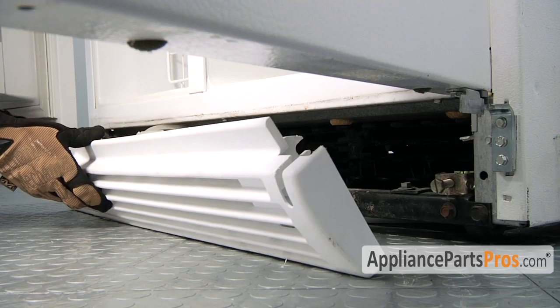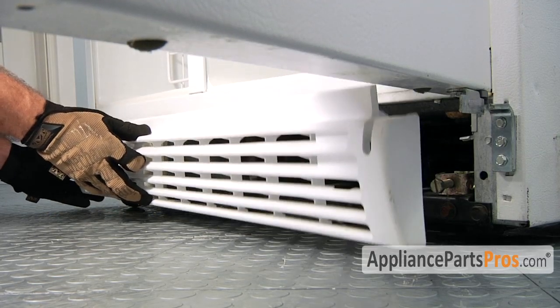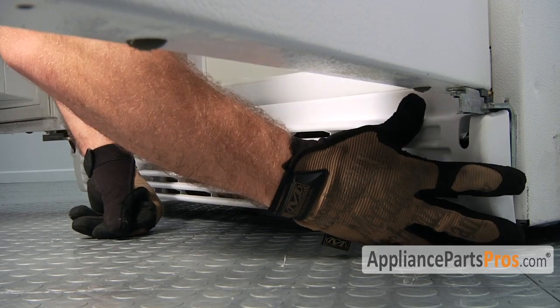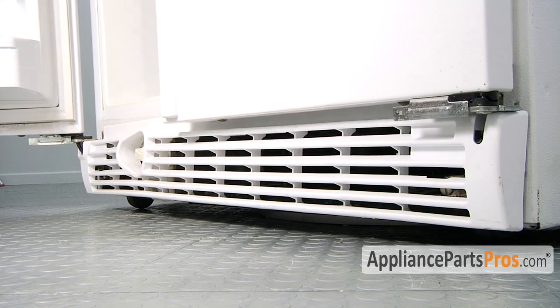To reinstall the grill, we have to put the tab into the clip and just push it into place. There's one on each end. Now that we have everything reinstalled, we can close the refrigerator door and the freezer door.